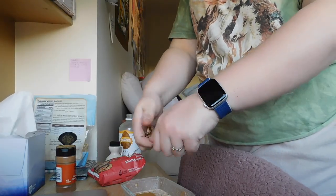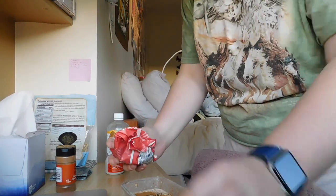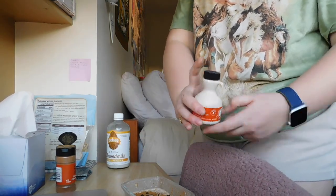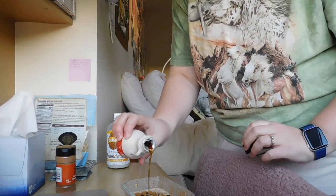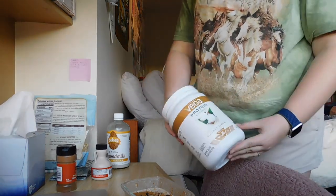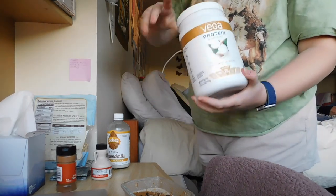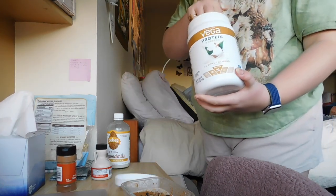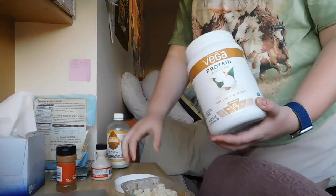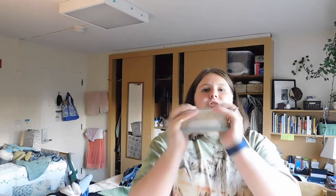I crack some walnuts in there, add some mini chocolate chips, a little bit of maple syrup from this tiny cute little thing I have. Then I add protein powder because I'm going to the gym tomorrow — I use the Vega protein and greens in coconut almond. I don't love the taste of protein powder but it's not bad, so I add just under a full scoop so it's not overpowering. Then I put the container on, shake it to mix everything, put it in the fridge, and you have a delicious breakfast — protein oats as they say.